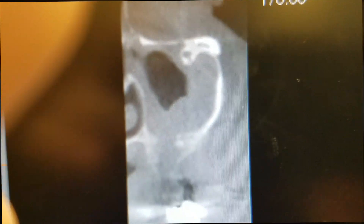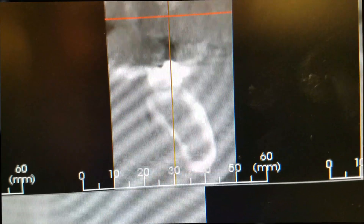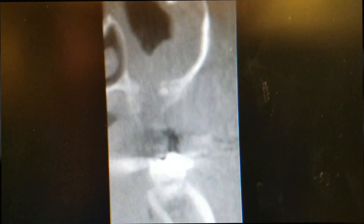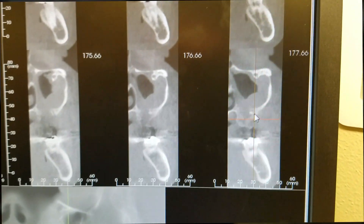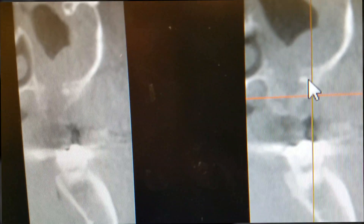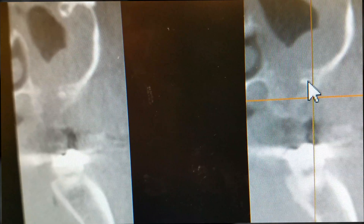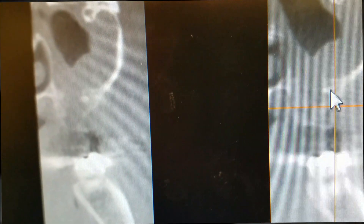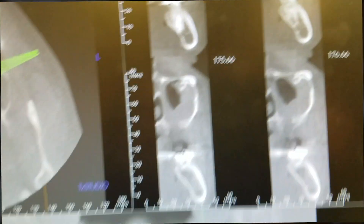If you take a look in this cross-section you get a hint — right there, there we go. There is a little root tip left in there. So what you're going to see is opening this area up and retrieving that root tip.